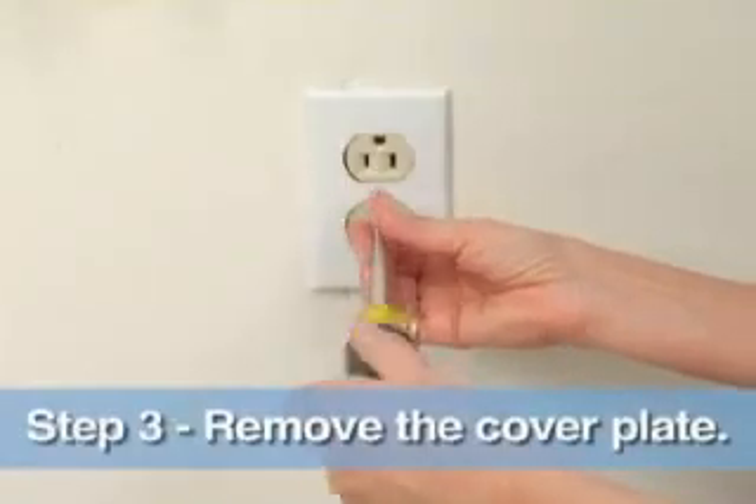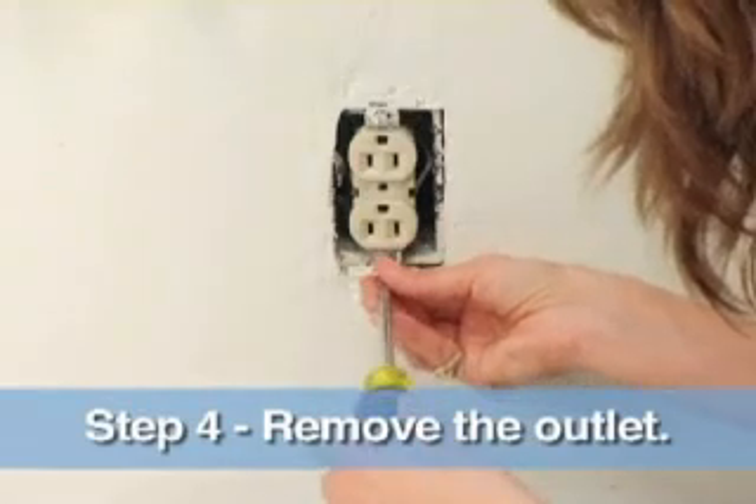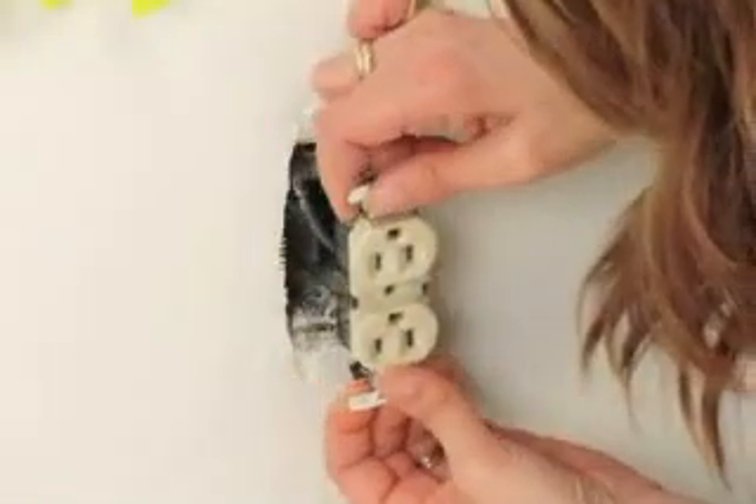Now that we've tested the current, we're just going to remove the cover plate. Now I'm going to remove the outlet and pull it out just a few inches and move these screws off to the side.